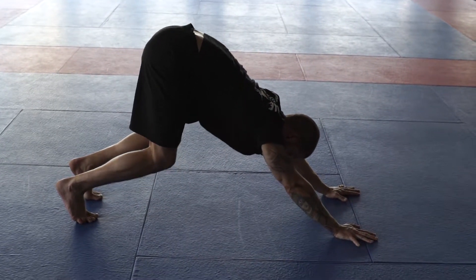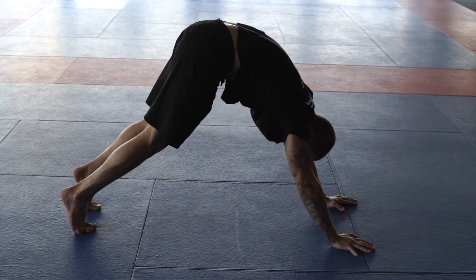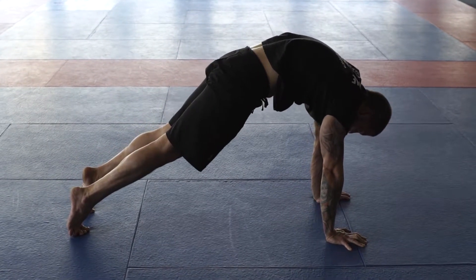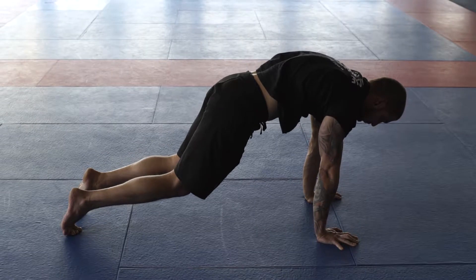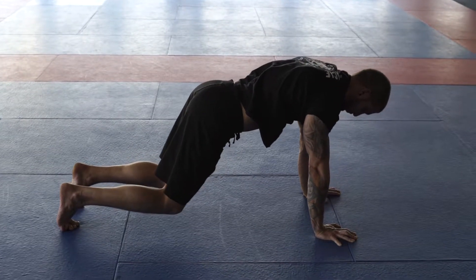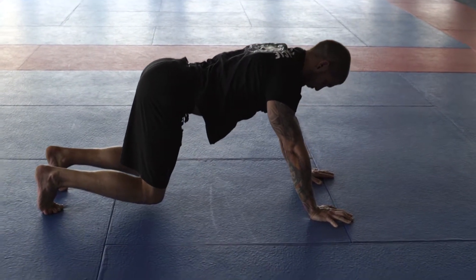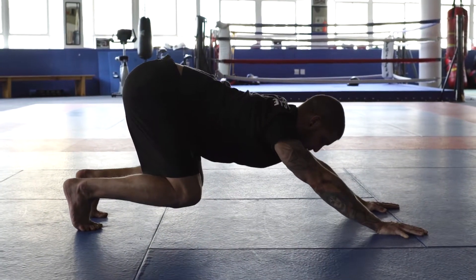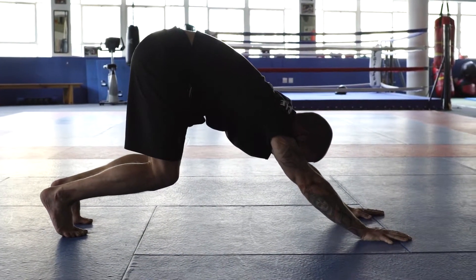Once I find my back position, I lift the hips up high and round through the spine. I'm waving forward one vertebra at a time. Once I find my maximum, I bend my knees again. I start to extend the spine, pushing my hips back, trying to load my butt towards my heels, pushing through the hands. I find my maximum there, then I lift my hips again.